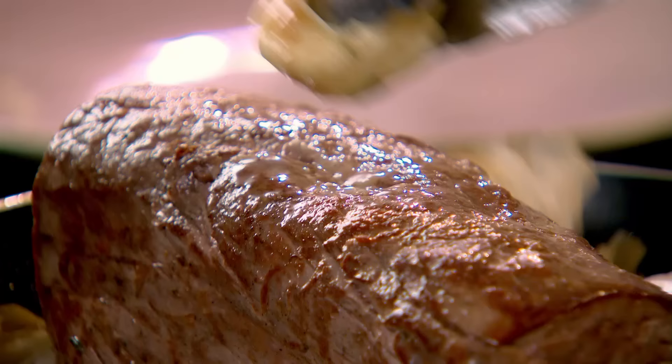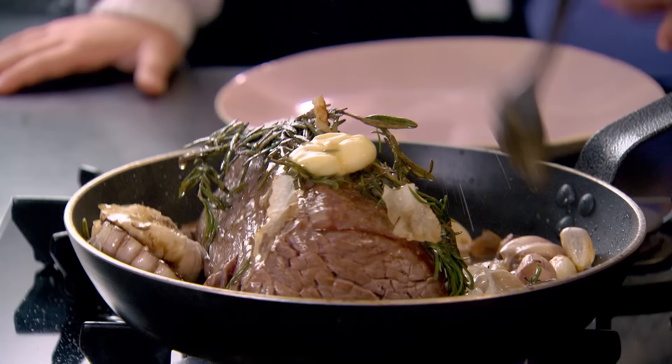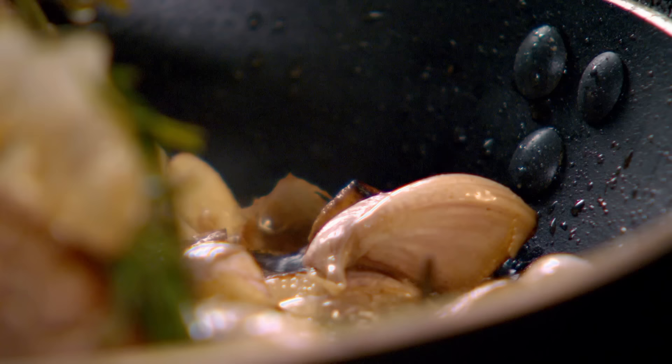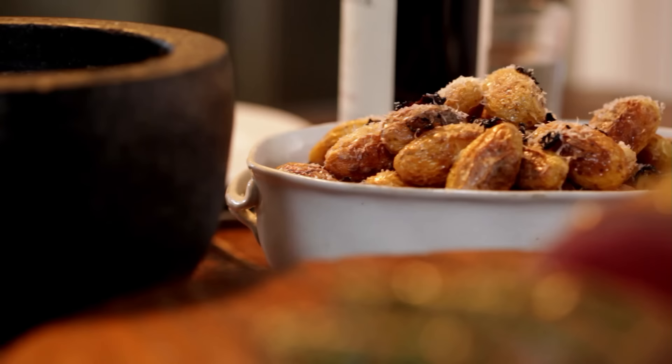Continue frying all those herbs — now baste that with the butter. Are we just having this or are we going to have something with it? We're going to serve some beautiful baked potatoes with truffle and a salsa verde. Into the oven — eight to ten minutes, that's all.